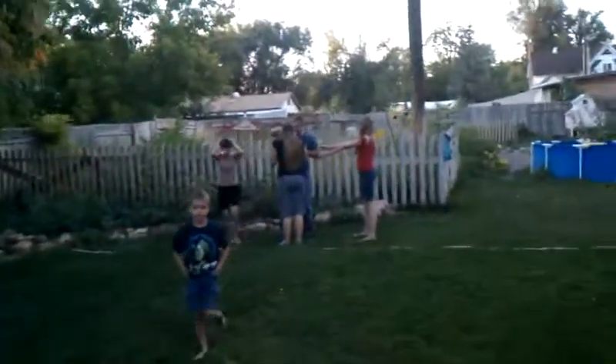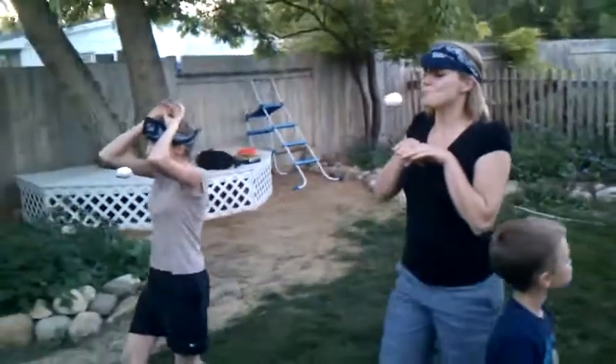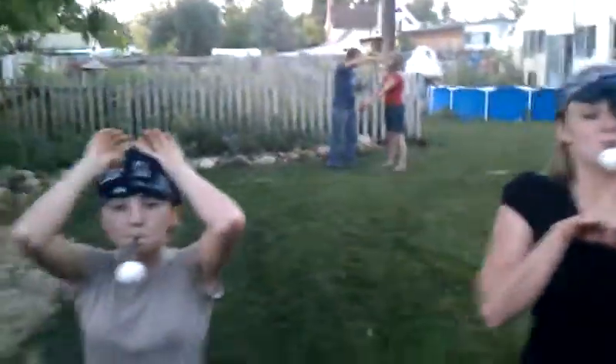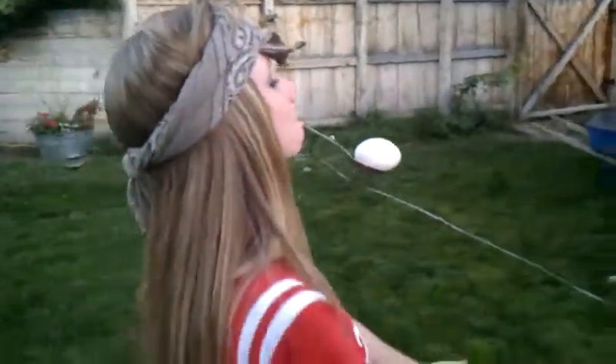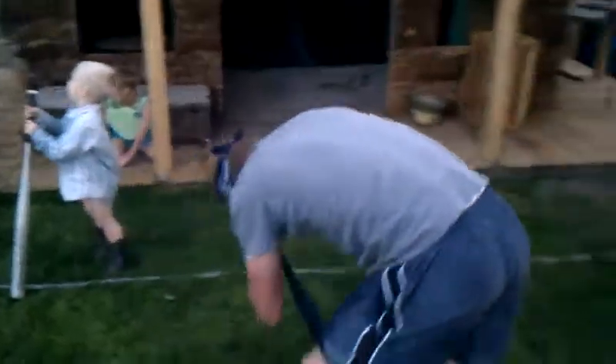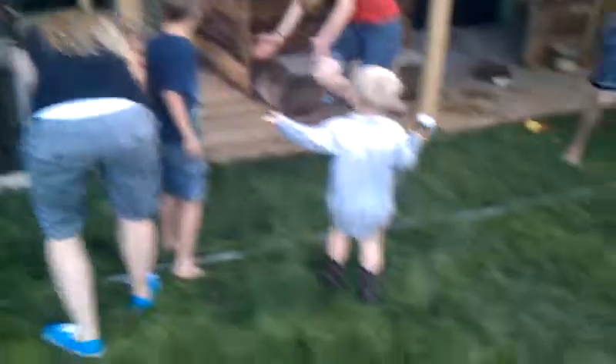Wow! One shot! These guys are still over there! Just set it down nicely! You're good! Blindfolds back on! Keep your curses! Spin around five times! Do it! James! Don't throw the egg! Do the best you can! Run!